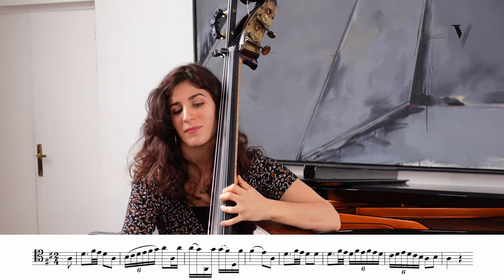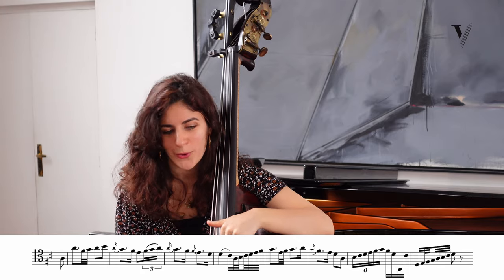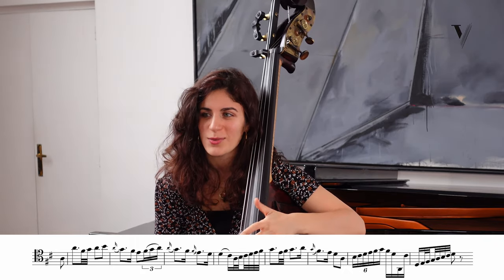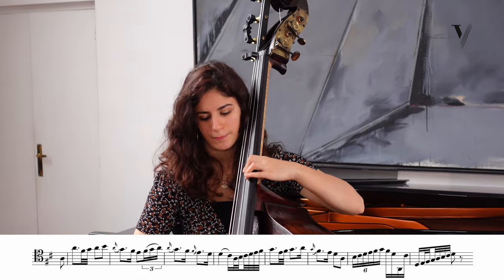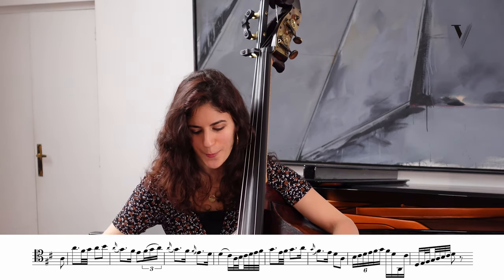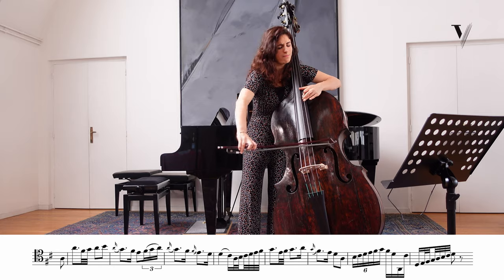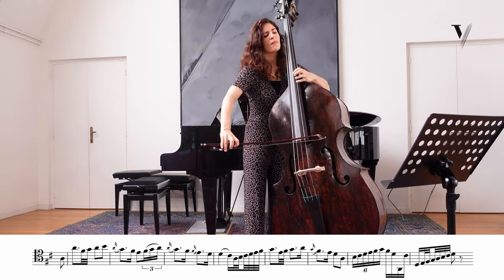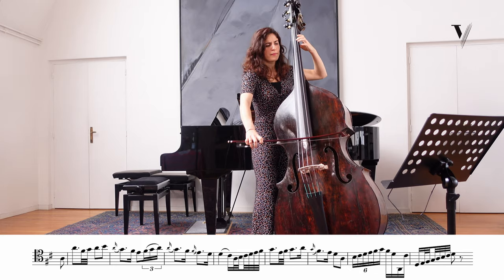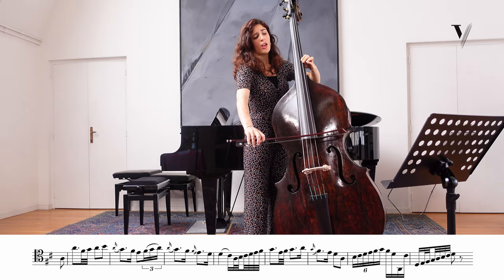And this is again ornamentation. After, we have an octave interval, and usually the octave interval is really expressive — it could go right here. So you have to be really resonant. Maybe just a bit theatrical with that. Maybe this part is more singing and here more jumping.